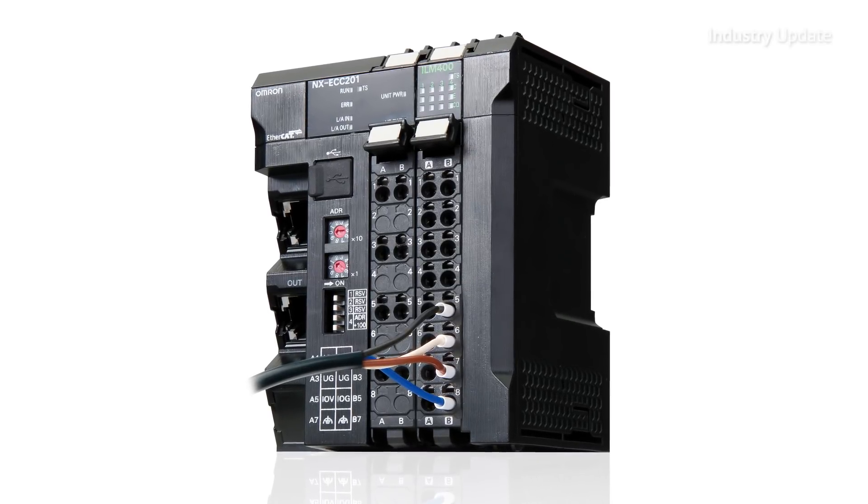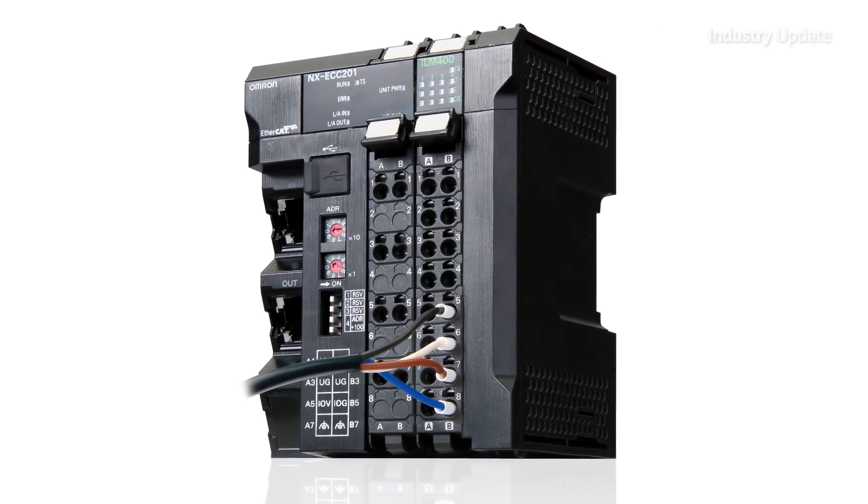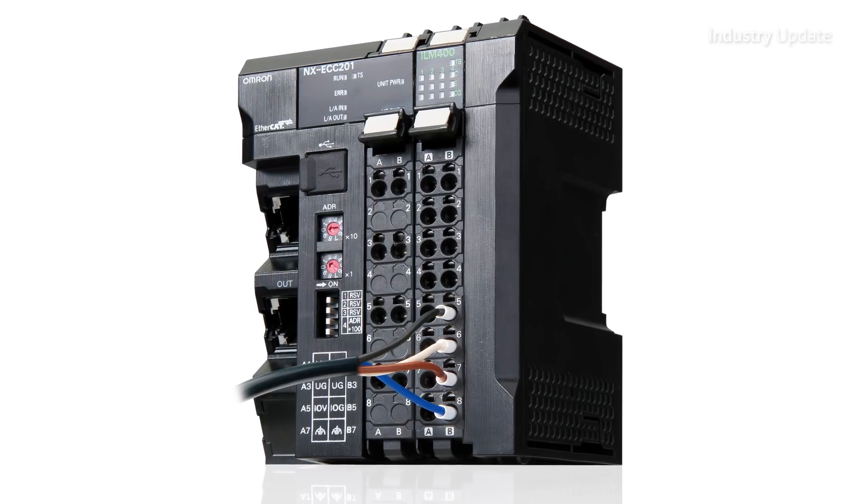All types are available with pre-wired connections and a choice of connectors. Integration is simplified with a range of IO-Link master modules.